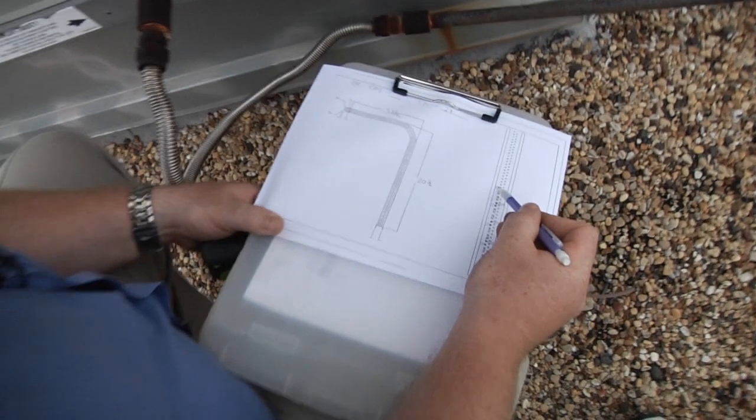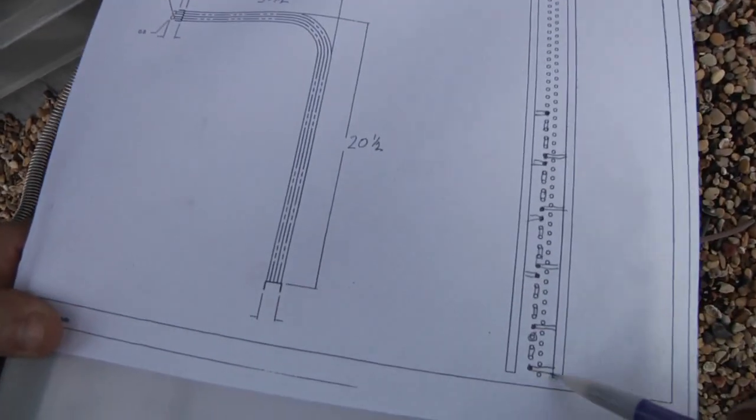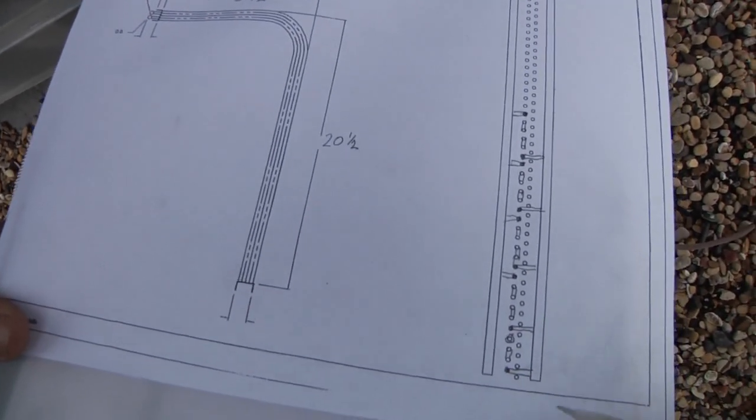I'm showing four circuits — one, two, three, four — and then I have my sub cooling circuit at the bottom.